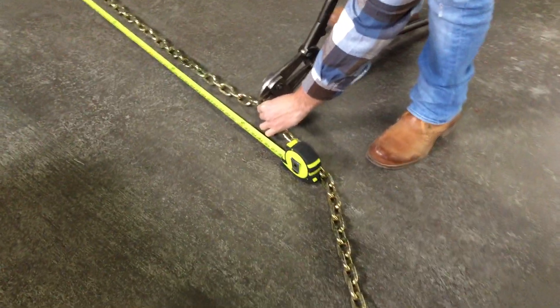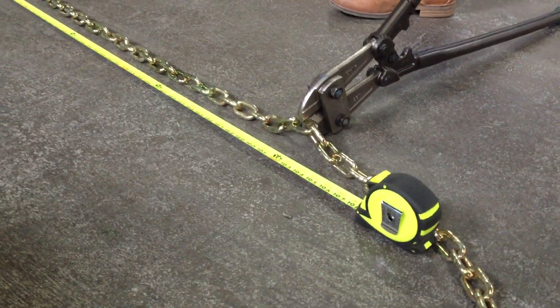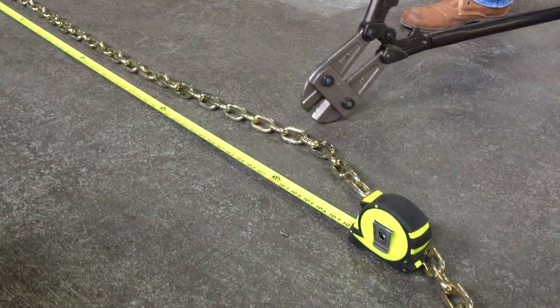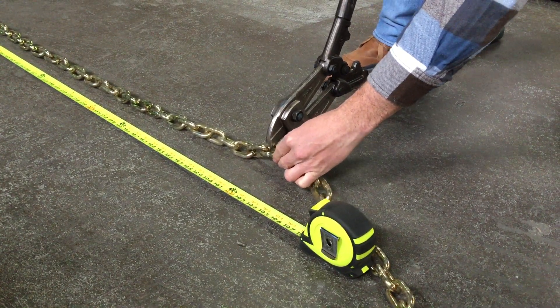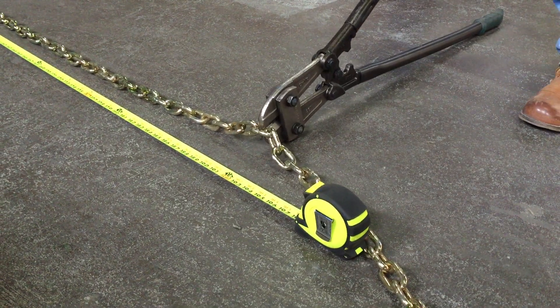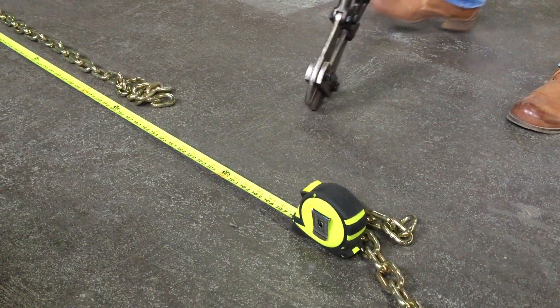Line it up — we have to cut both sides. And cut. There we go, one side. Now we do the other side. One shot, and we're done.